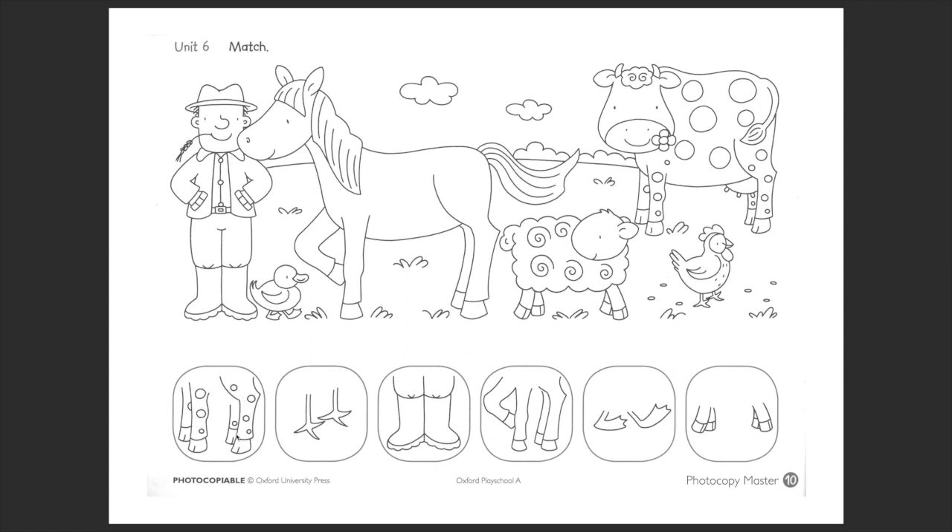Alright, let's try to do together the second one as well. Who do you think these legs belong to? The horse? No. The sheep? No. The hen? Yes! Well done! So we trace a line and then we color the same color of these legs as these legs. Very good!